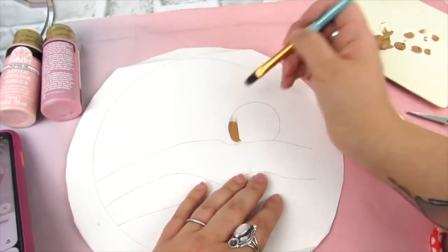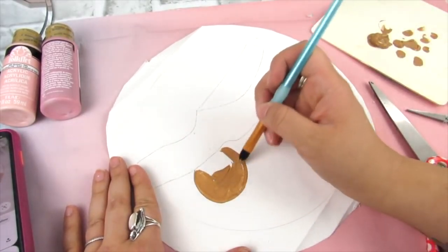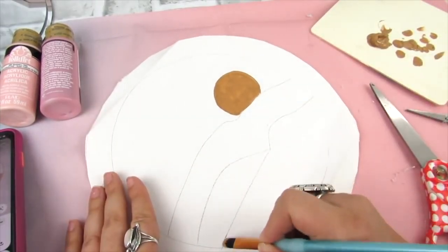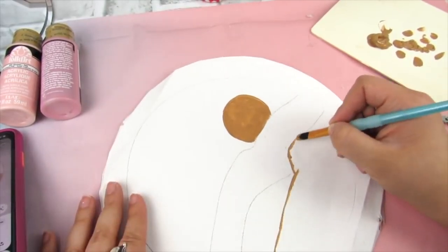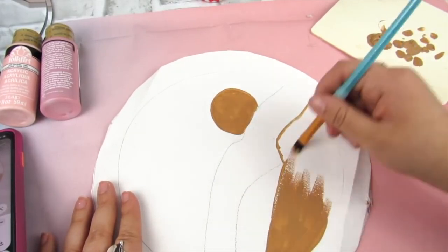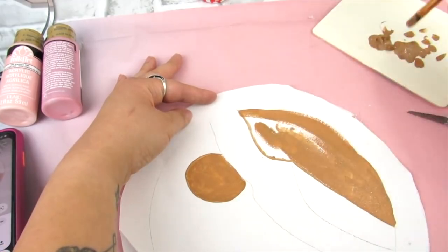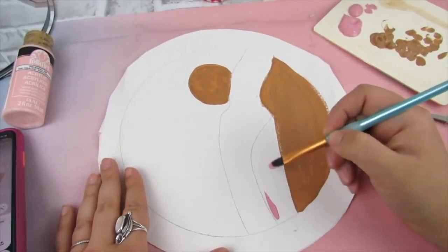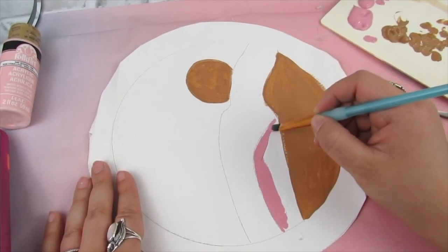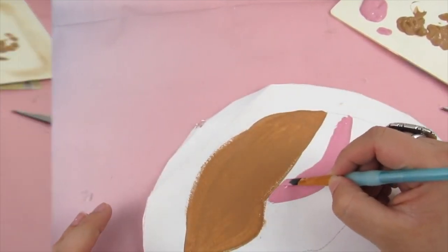Once I had everything traced I just went in and painted — this was really fun and relaxing. I try to stay as close to the original colors as possible. If you don't want to paint, you can also just use this as a frame for a round look. Lots of different options here, but I genuinely find painting stuff like this to be so relaxing — let me know in the comments if you feel the same way. I genuinely enjoyed doing this project.